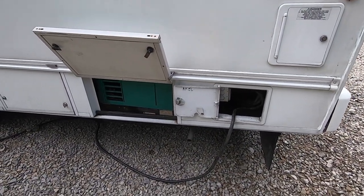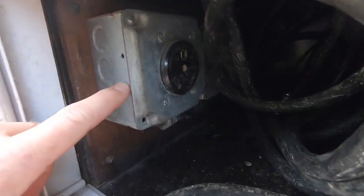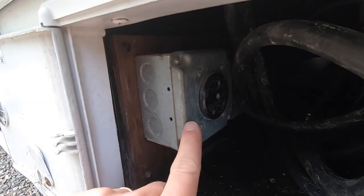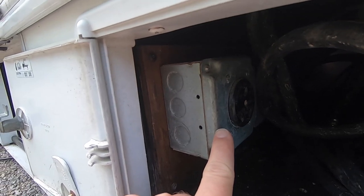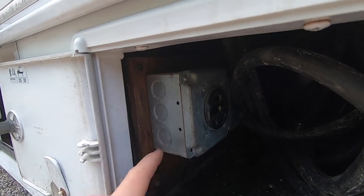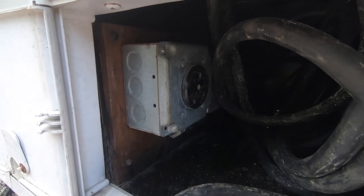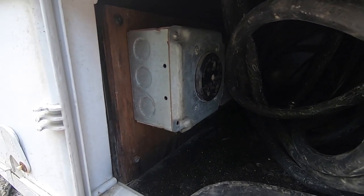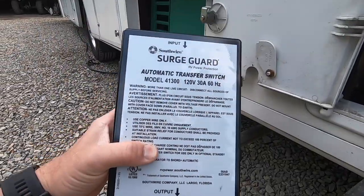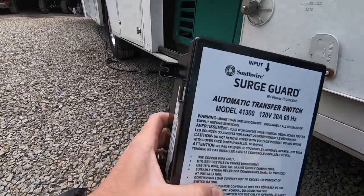The way it works now is when the generator is on, it sends power to this outlet right here, so you have to plug the shore power cord into this outlet to run off of the onboard generator. While that works, it'd be a lot more convenient — even if you're at a campground and the power goes out — instead of having to come out, unplug, and plug it back in. They make an automatic transfer switch; this is a pretty simple and relatively inexpensive one, and I'll have a link below in the description where you can buy the same transfer switch.